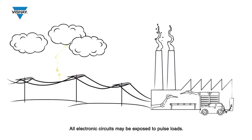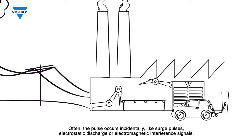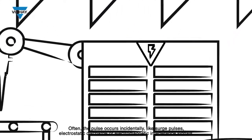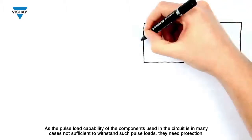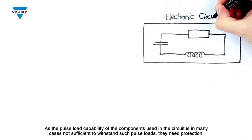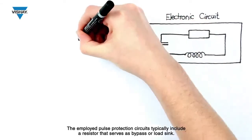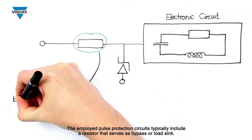All electronic circuits may be exposed to pulse loads. Often the pulse occurs incidentally, like surge pulses, electrostatic discharge, or electromagnetic interference signals. As the pulse load capability of the components used in the circuit is in many cases not sufficient to withstand such pulse loads, they need protection. The employed pulse protection circuits typically include a resistor that serves as a bypass or load sink.